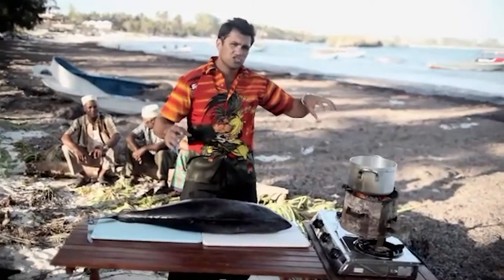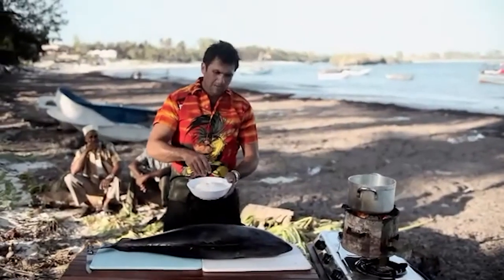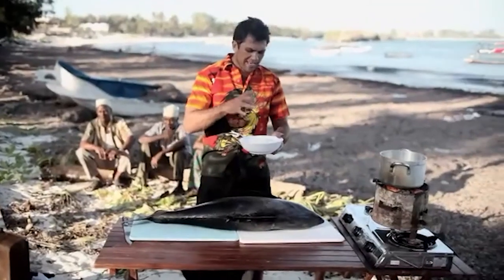I'm going to make chips to go with my tuna out of ugali. Combo thinks I'm mad. Ugali is pretty much the food that drives Kenya — it's our staple food here. That's ground maize flour; they make a very thick cake out of it with water, and they eat it with everything.